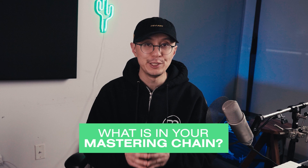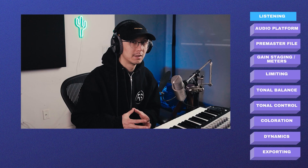Comment down below and let me know what is in your mastering chain. By the way, my name is Stranger — if you're looking to improve your music production especially with dance music and drum and bass, this channel is for you. If you enjoyed this video make sure you hit the like button; that helps me know if I should make more videos like this. All right, without further ado let's get right into it.